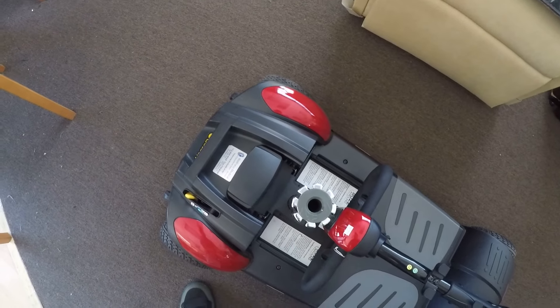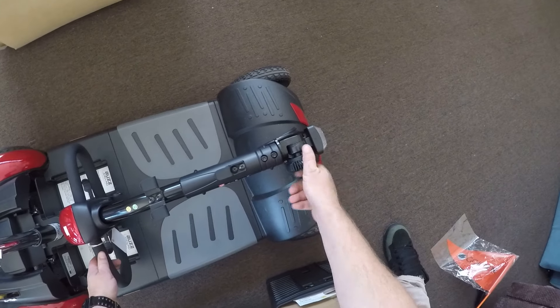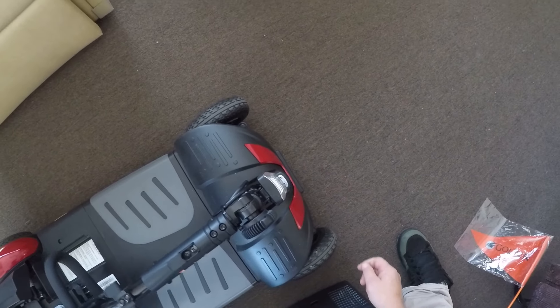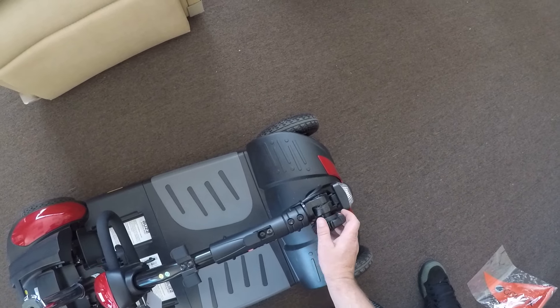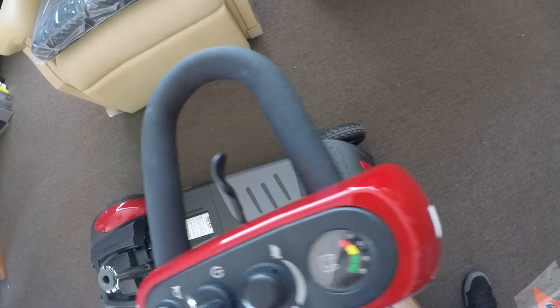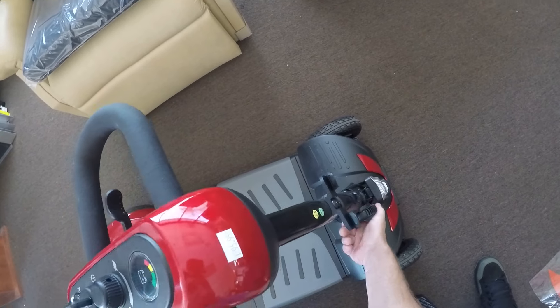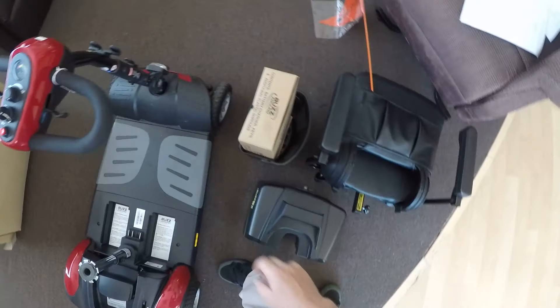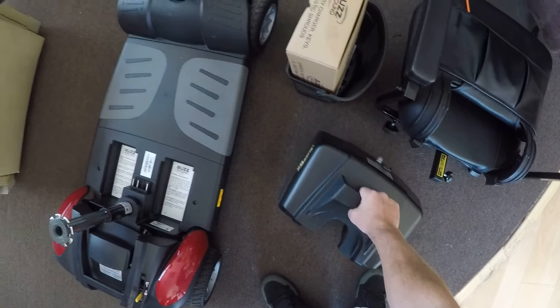When the red markers are locked into place, come here and release this again. Make sure your steering is unlocked — wobble it around to make sure the teeth grab. Then grab your battery.